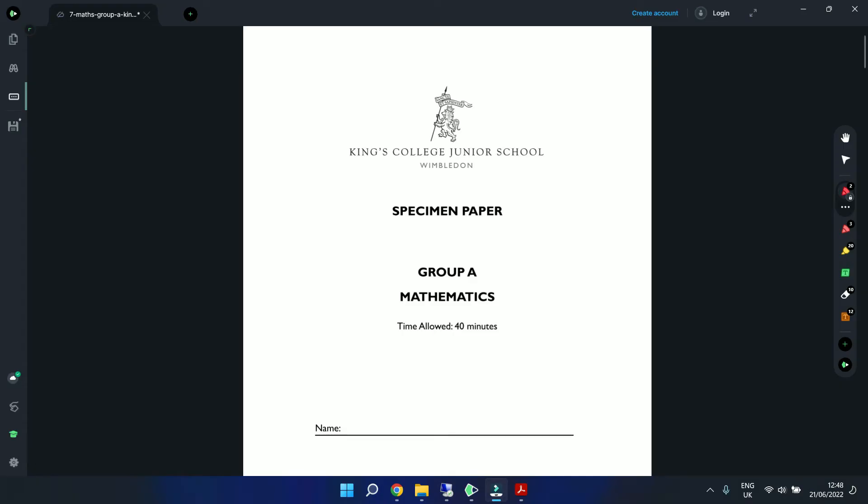Hello everyone, this is Education Hamper and today we will be working our way through the 7 plus King's College Junior School Wimbledon specimen paper Group A Mathematics. The time allowed is 40 minutes. As always, pause the video at each question, attempt it yourself first, and then we can walk through the solution. Let's get straight into the paper.